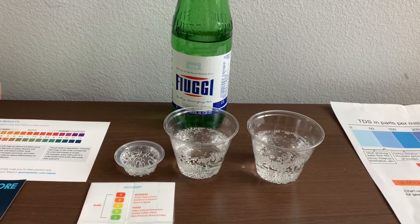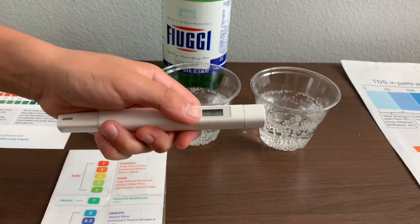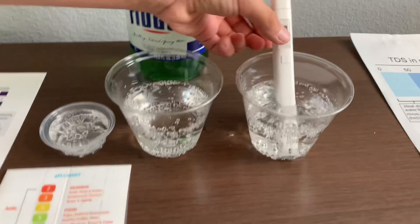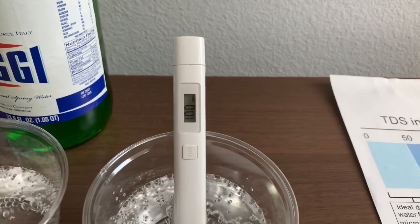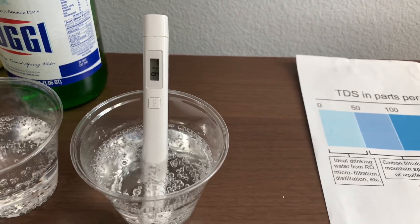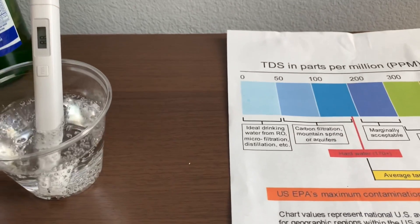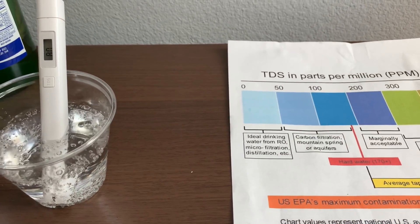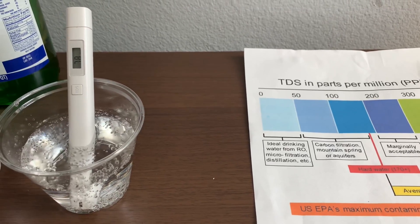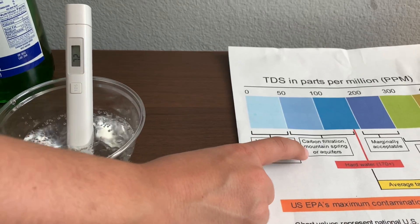First, let's test the TDS level. Turn on the TDS tester. Make sure it says 0 and put it in. It's around 80 — that is carbon filtered mountain spring water.